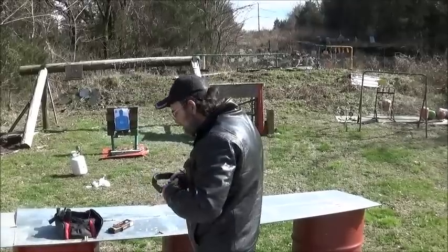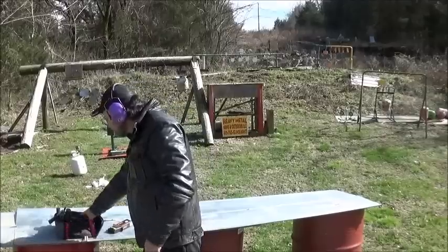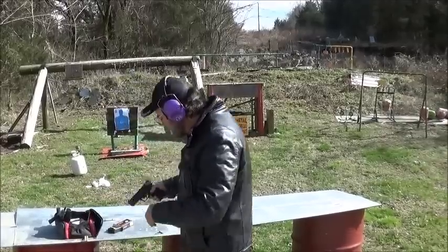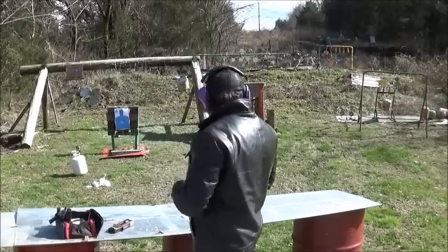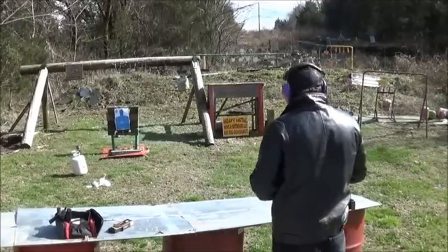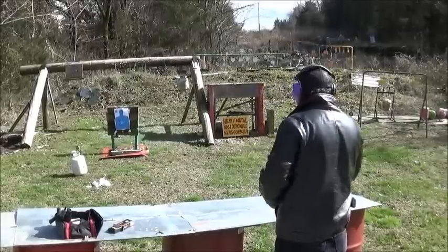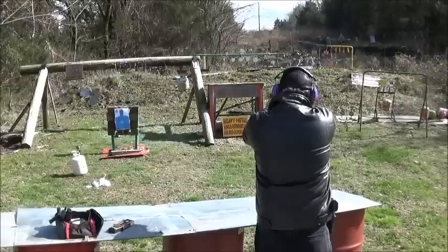Alright, let's get our ears on. Let's go out here and pop us a little bit of steel. Of course, hit our jug there — that seems like nothing wants to go through.